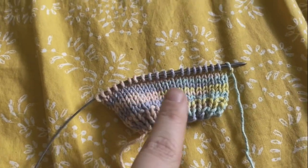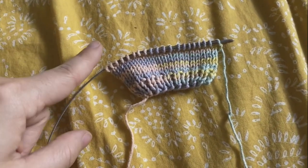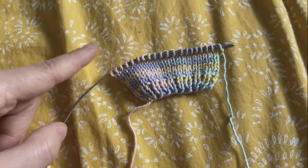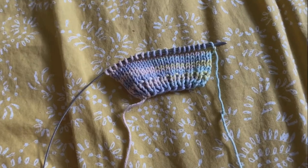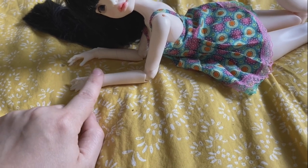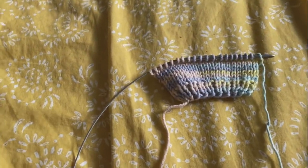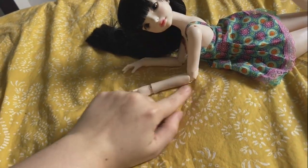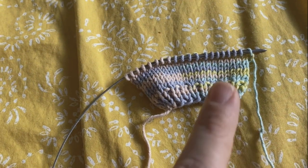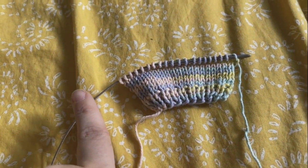Now we have our eight rows of stockinette on top of our four rows of ribbing. Since I'm doing a short sleeve spring sweater, I'm going to cast on five stitches on either side. If you want a long sleeve sweater you're going to want to cast on 20 stitches on either side. If you want a mid-length sleeve you're going to want about 16 or 17 stitches. It all depends on the length of the arm of your doll, but Tink is a pretty standard MSD. I'm going to cast on five on either side and we're going to start the first row in stockinette, knitting across.